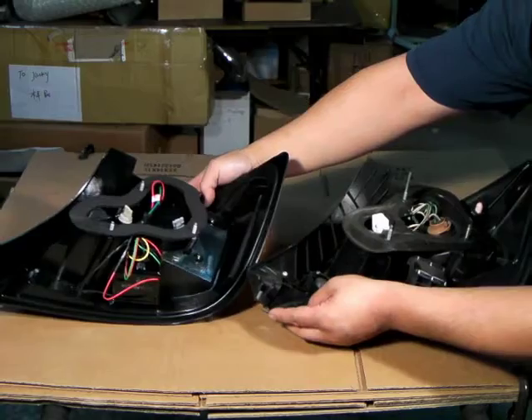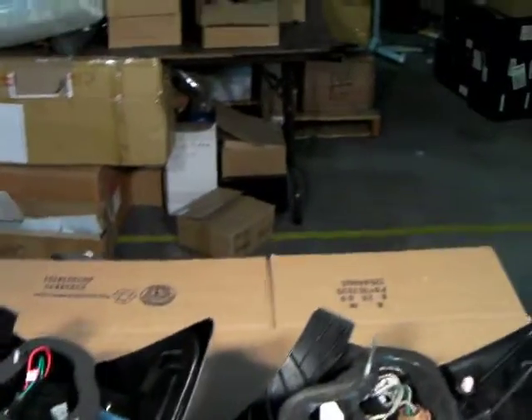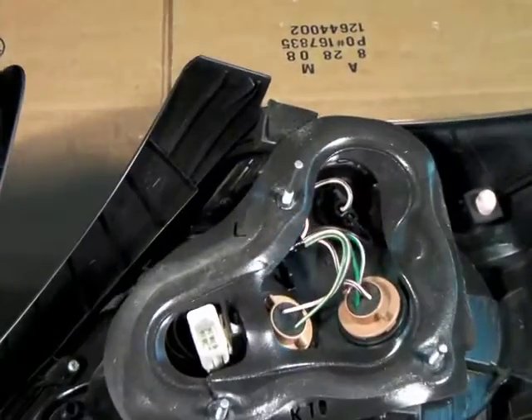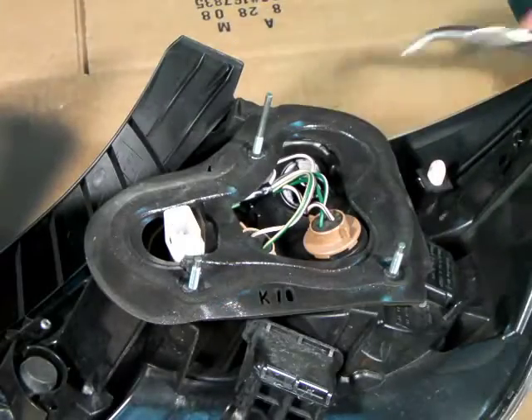In this shot, we're demonstrating the similarities of the stock taillights and the LED taillights side by side. As you will notice, in the back of the taillights, we'll see the rubber weather shielding and the sockets.